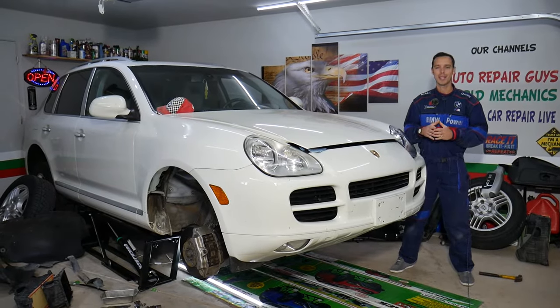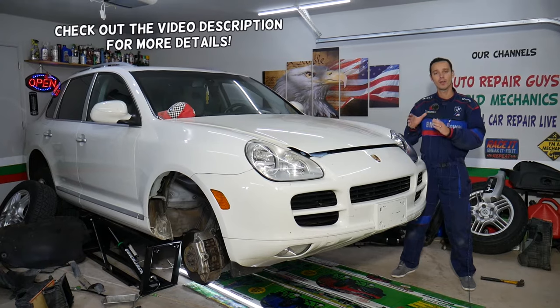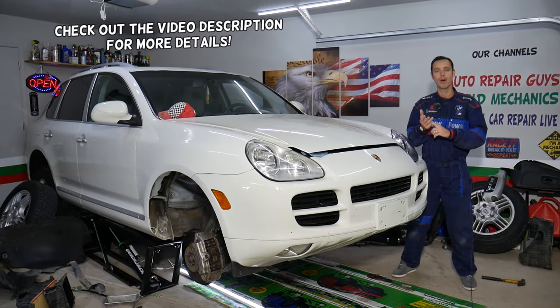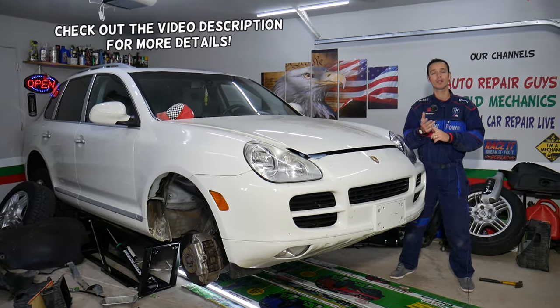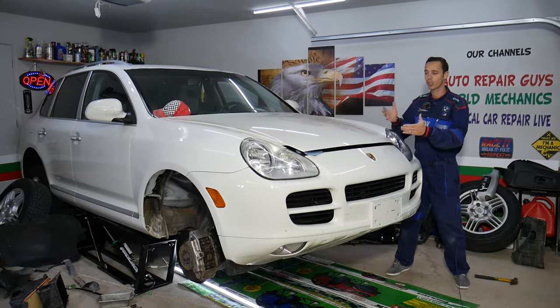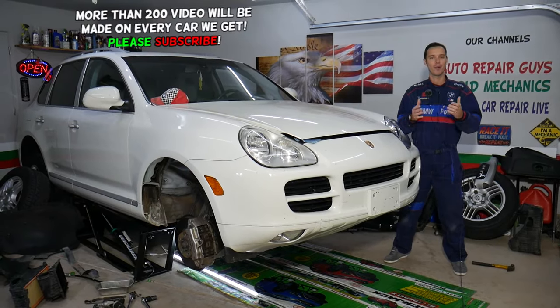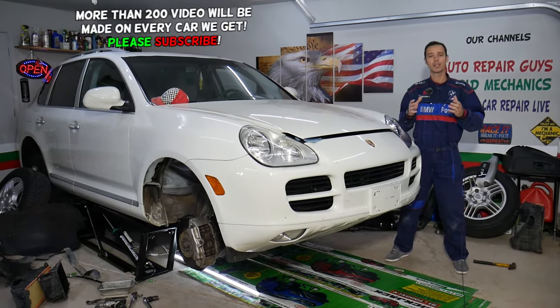Hey guys, welcome back to Auto Repair Guys. Thank you for watching and subscribing to the channel. Today will be a super helpful video for any of you having a vehicle with a bad oil level sensor and you need to replace, remove, or locate it — doesn't matter if you have a Porsche, German, American, or Asian vehicle. We will explain where you can expect to find the oil level sensor.